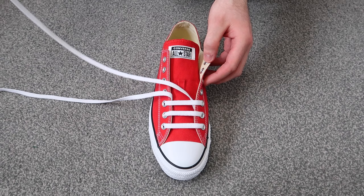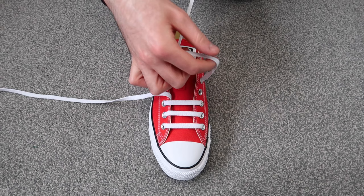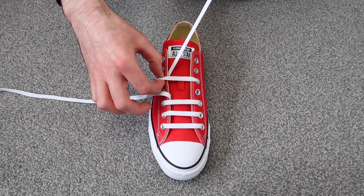The next thing you're going to want to do is take this lace, then skip a hole on the same side of the shoe and thread it through, then skip a hole on the other side of the shoe and thread it through as well, making sure that the lace is flat.